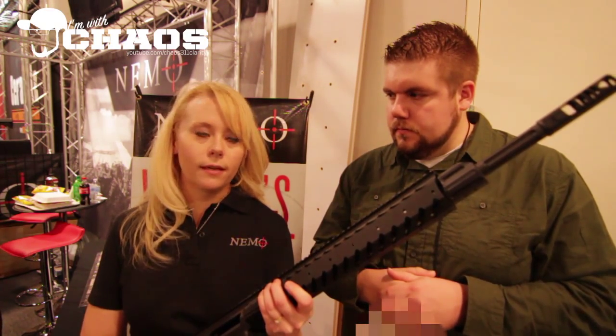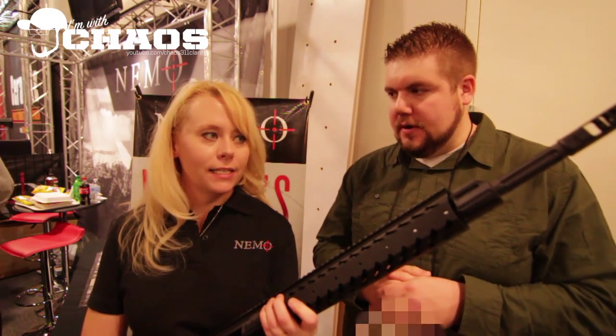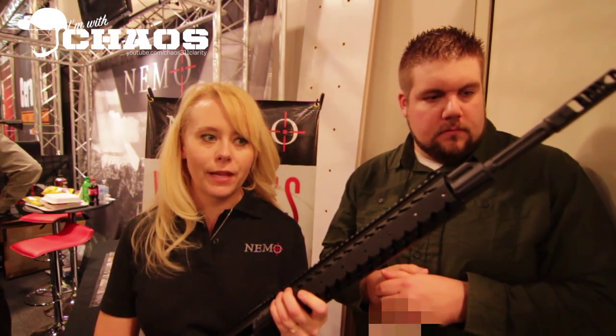You can shoot it, it doesn't knock you on your ass. You can stay on target with it. It's amazing. Light recoil. And as you mentioned, the patent pending bolt carrier group is on that rifle.